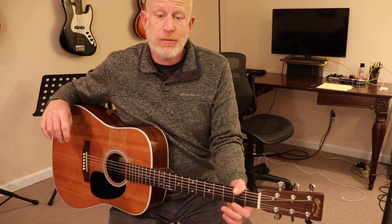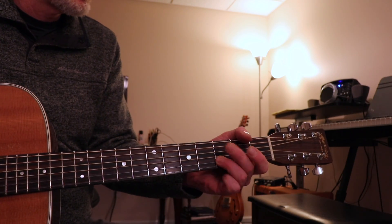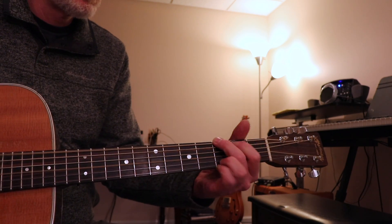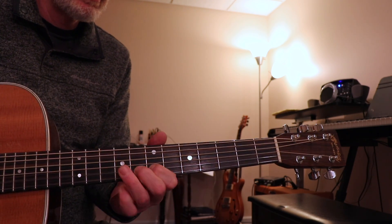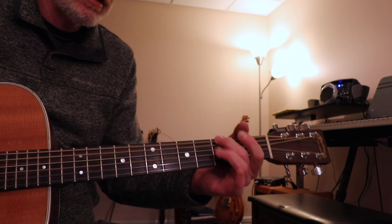That's it — simple little practice bit. You can combine this with other ideas in G, find 3 different ideas, practice those, and then start mixing them all together. Pretty soon you can be all over the fretboard with some practice. Have fun with those!